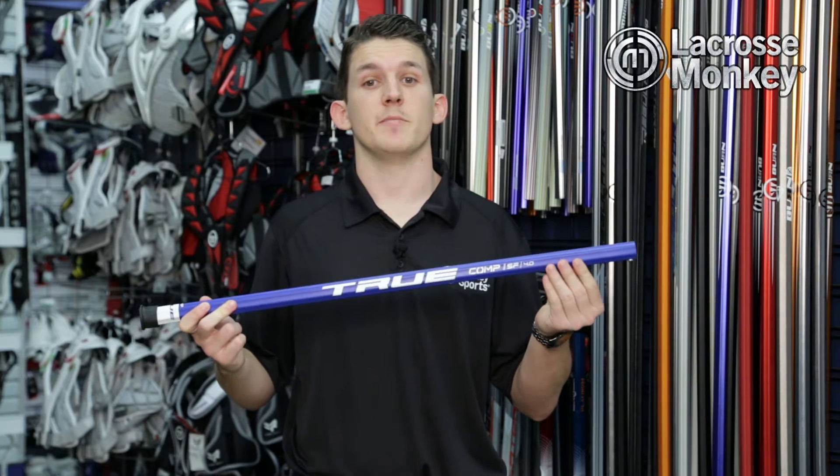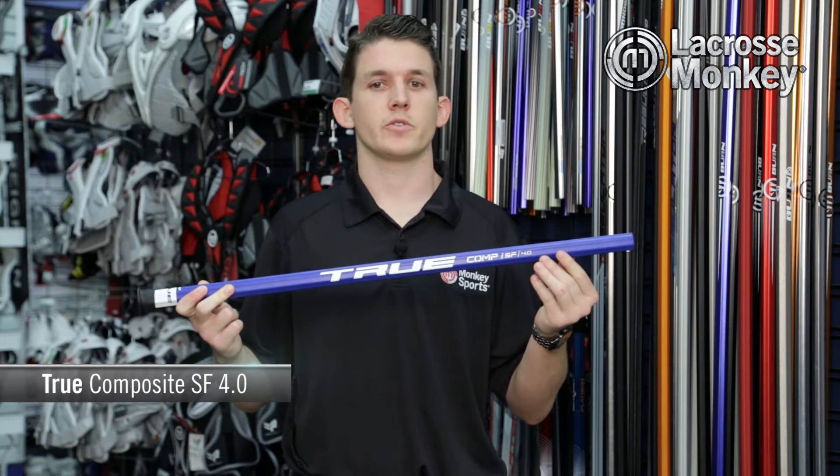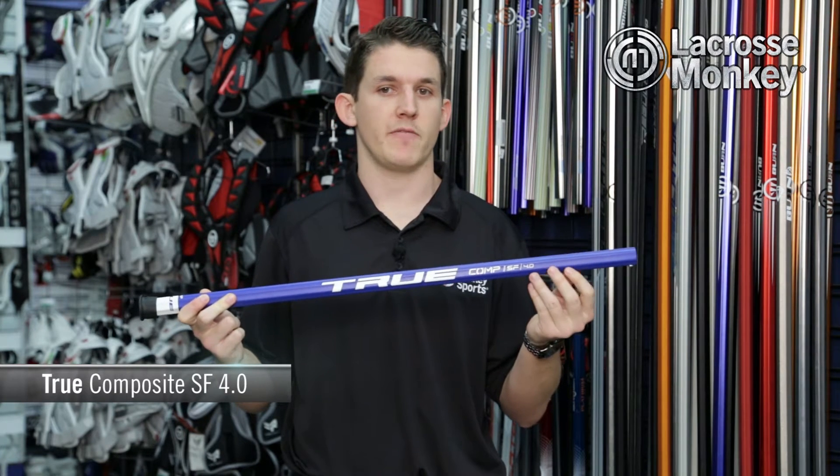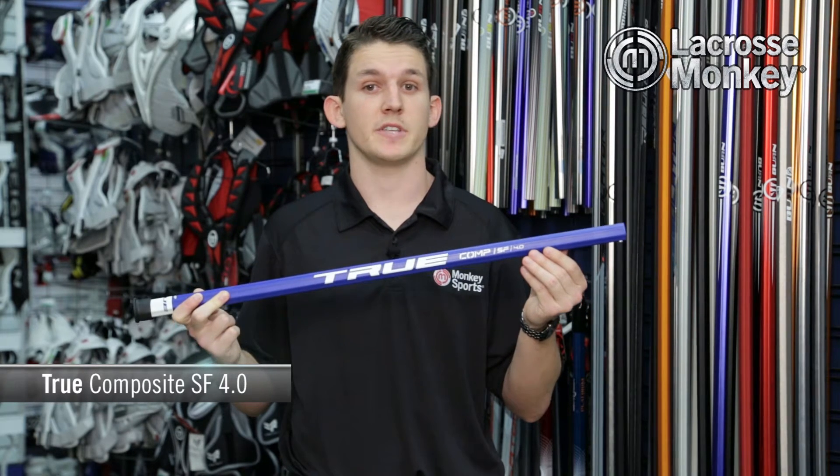Hi, I'm Chris Cole and this is the monkey minute for the True Composite 4.0 Lacrosse Shaft. Since 2004, True Temper has been designing and manufacturing lacrosse shafts for some of the most respected manufacturers in the game.